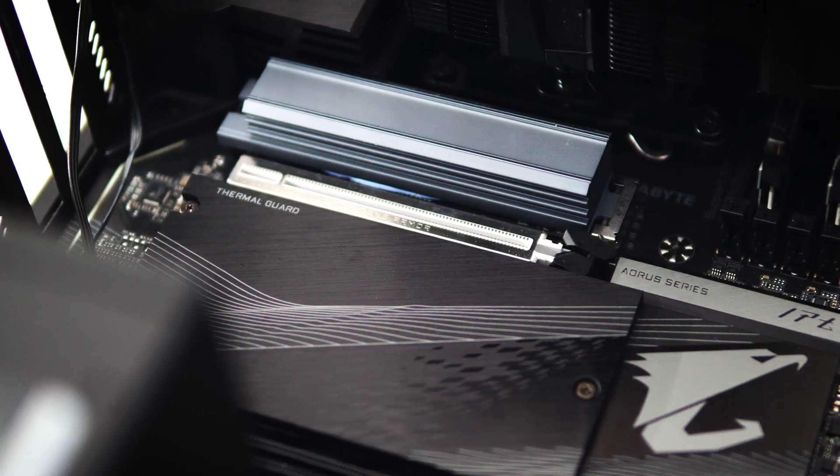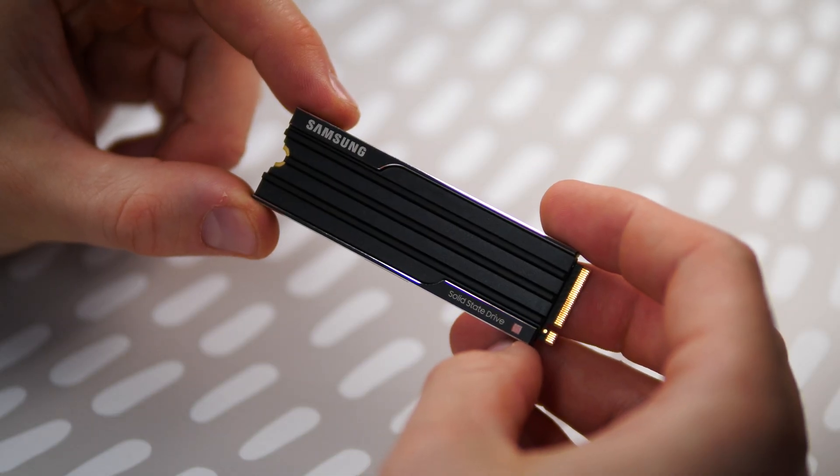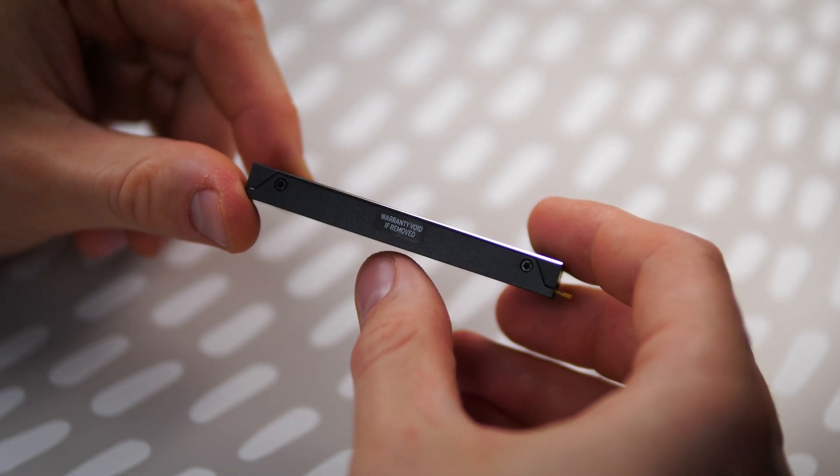Be sure to choose the right version based on your device when buying. The built-in heatsink model is meant for devices that do not have any passive or active drive cooling solution, as most supported motherboards will likely have a heatsink or thermal solution of their own, making this model incompatible for installation. Of course you can always remove the heatsink, but that will void the warranty.